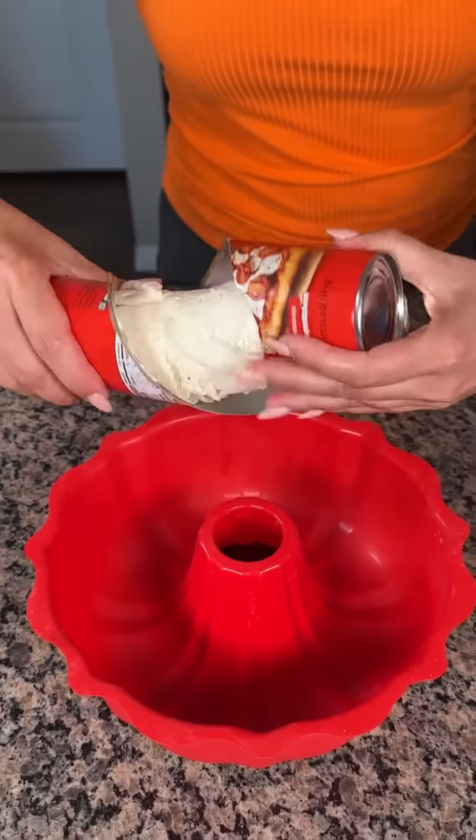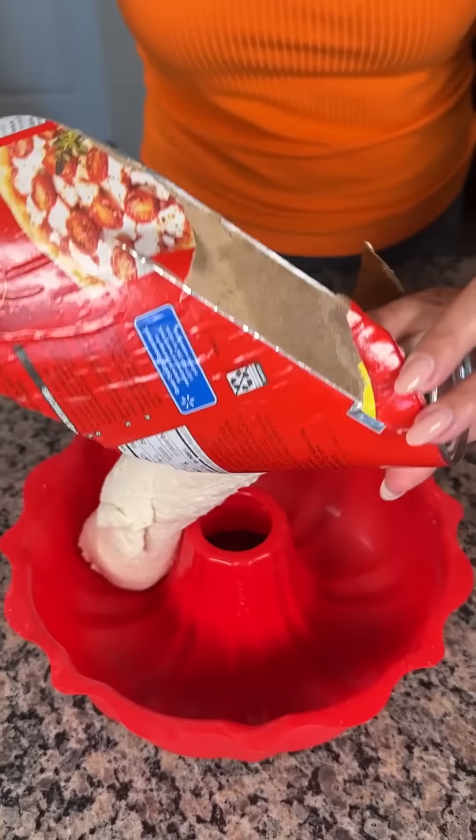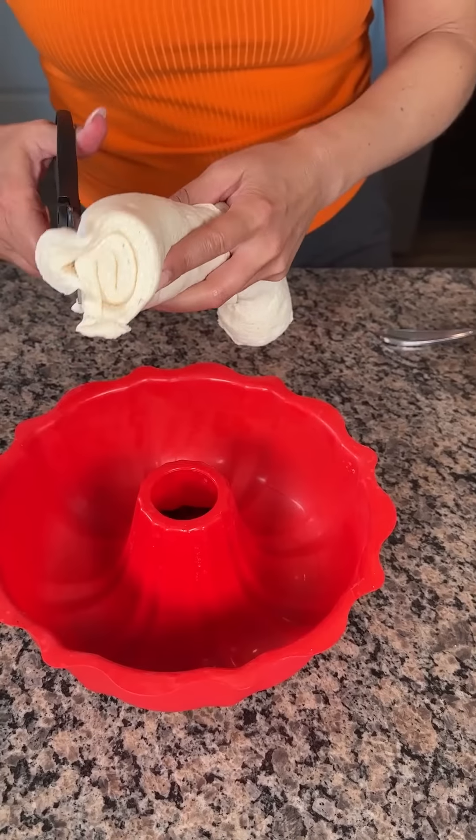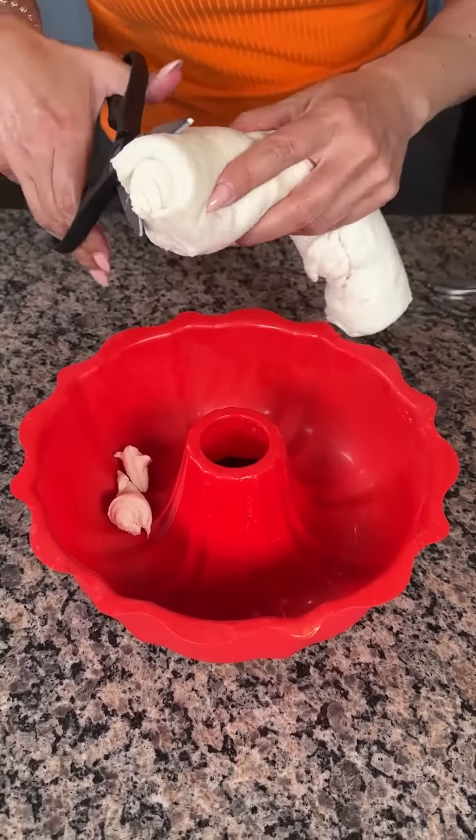All right, y'all, we have a can of pizza crust here, and it popped open before I started this video, so we're just going to do this. You can see it's rolled up like so. I'm going to take my kitchen scissors here and I'm just going to start cutting it into little pieces.